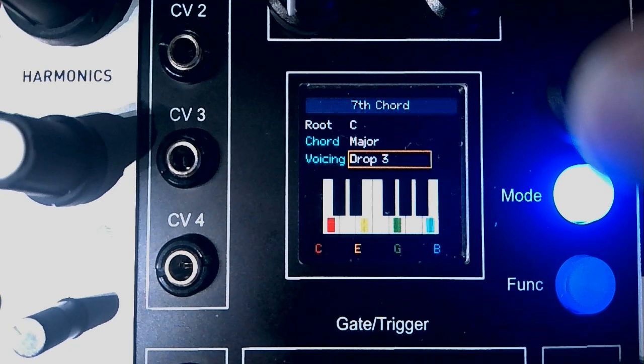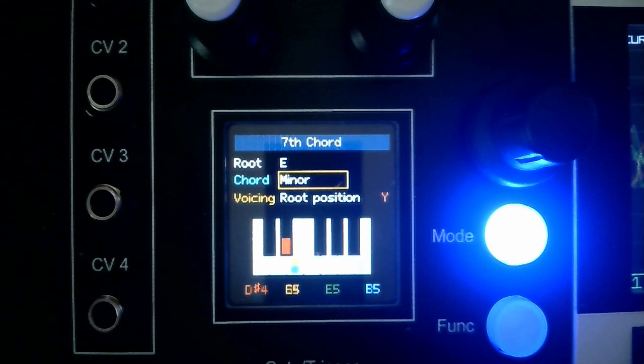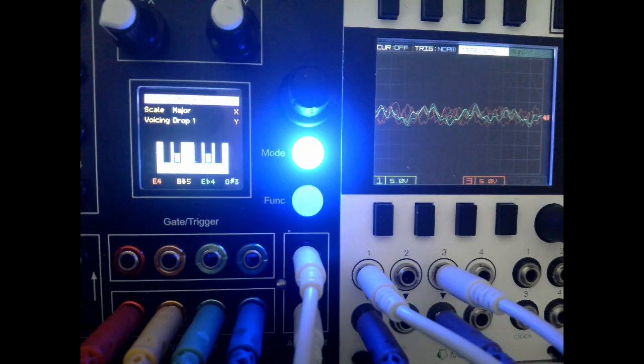This patch using the seventh chord mode has a real Rick Wakeman kind of vibe to it. And here is another patch in seventh chord mode.